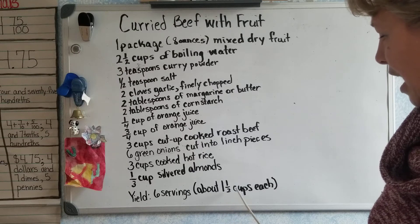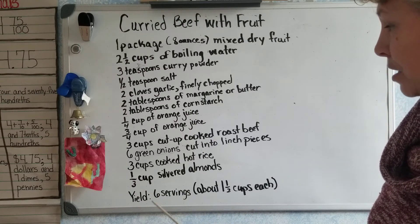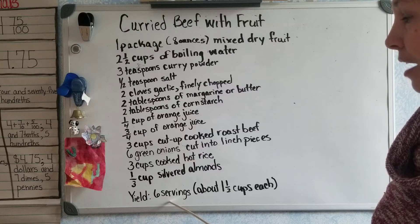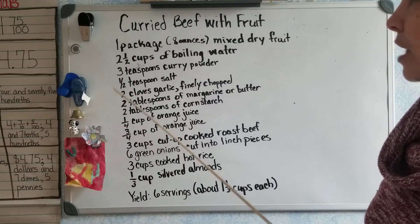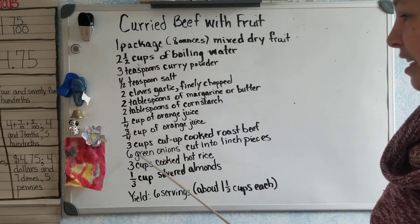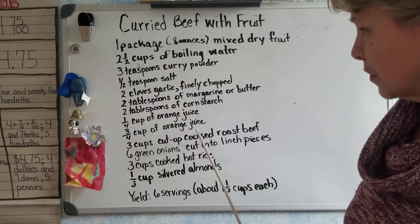This makes about six servings, about one and one-half cups each per person. So let's say your family only needs three servings — you would have to cut the serving sizes in half, meaning you'd have to divide all your ingredients by two.